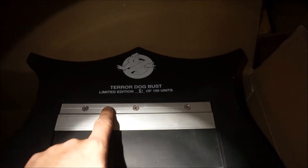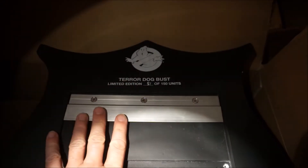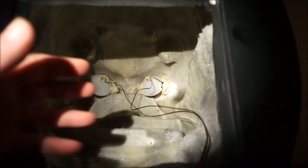For anybody that bought one of these Teradog busts from the recent Chronicle Collectibles charity auctions, the eyes will not work.